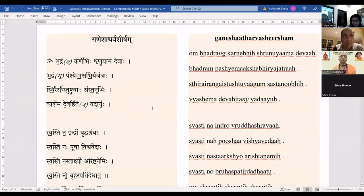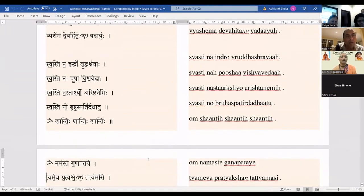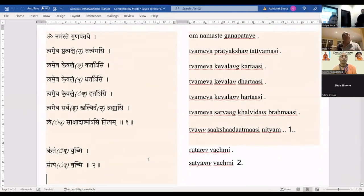Om Bhadram karne bhishrunuyama devaha, bhadram pashyemakshyabhiryajatraha, shirairangaistushtuva gustanubhihi vyashema devahitanyatayuhu. Swastina indro vruddhasravaha, swastina kushavi shvavidaha, swastina starak-shyo arishtanemihi, swastino bruhaspatiradhaatu. Om shanti shanti shanti.